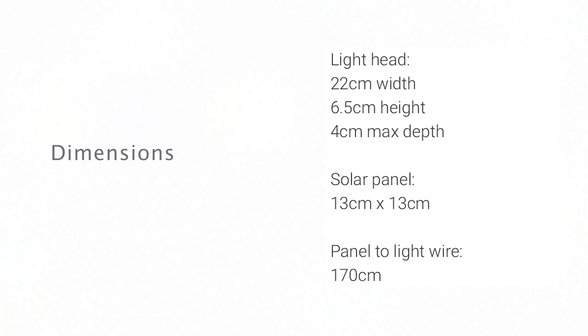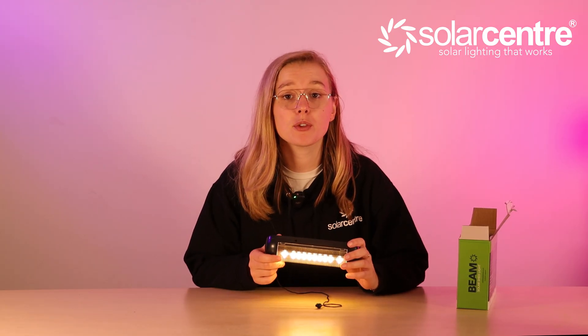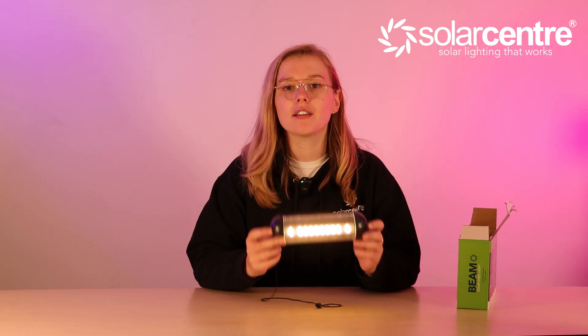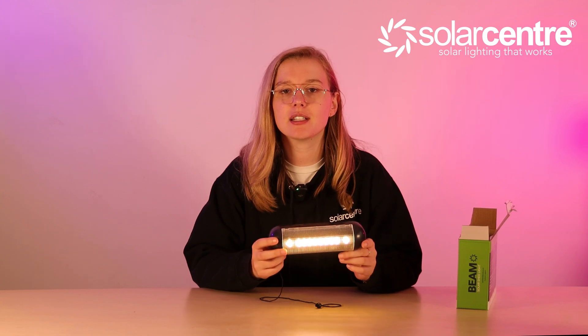From there, all you have to do is stick the light to whichever surface you want with the adhesive pad. Unlike a lot of solar lights, this clever shed light can also work during the day - just pull the cord and turn on the light. It's a great feature as not a lot of these spaces have great natural daylight. The dimensions of the solar panel are 13cm by 13cm, and you get 170cm of cable between the solar panel and the light.